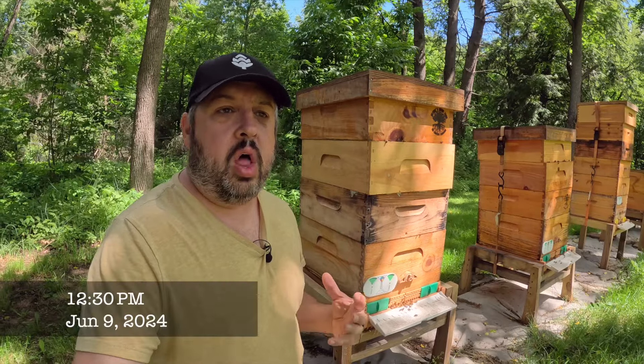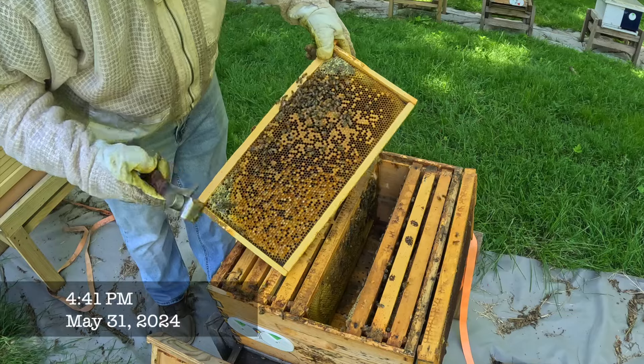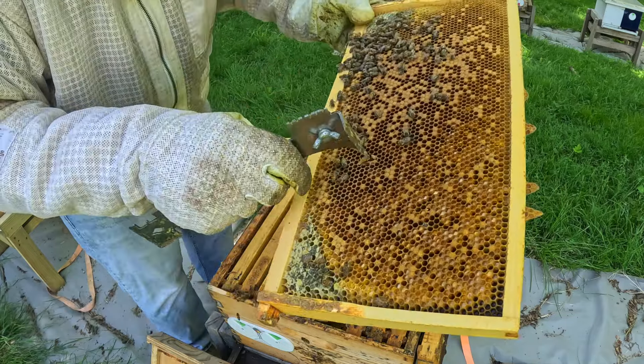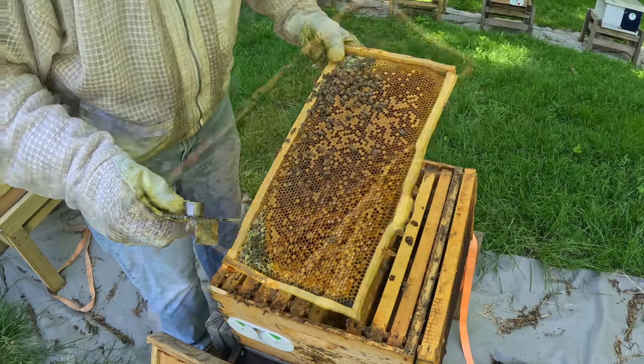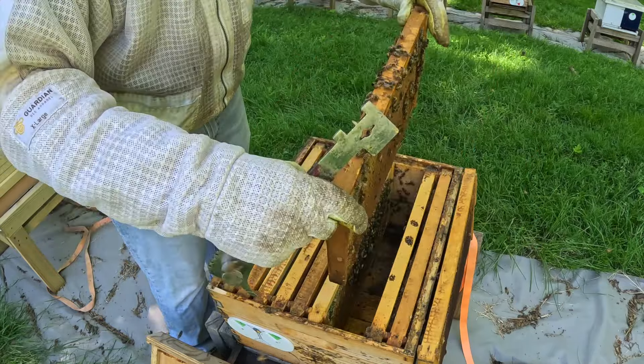After I pinched the queens, I went and installed queens into several of these colonies. Right here is what I needed to check for — you can see there is a cell on there. What's going to happen is when this brood emerges out, they're going to recognize this as their queen.